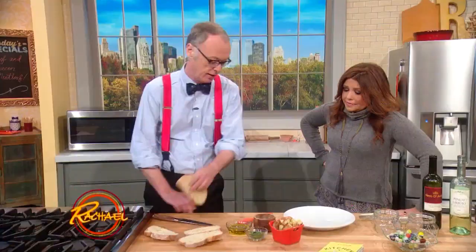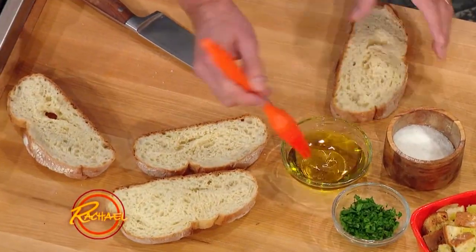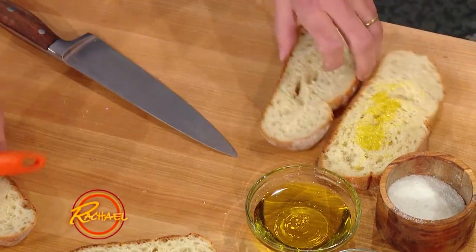So we start with some bread. It could be stale bread, olive oil or butter — either one on both sides. We'll line them up here.